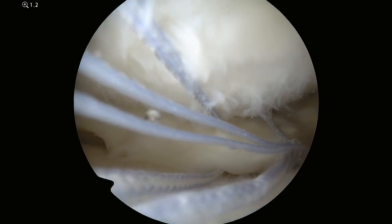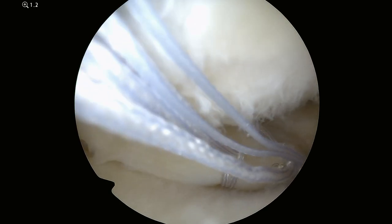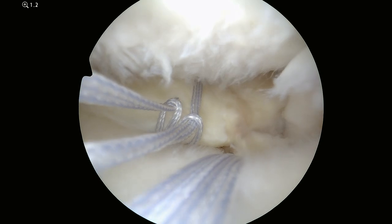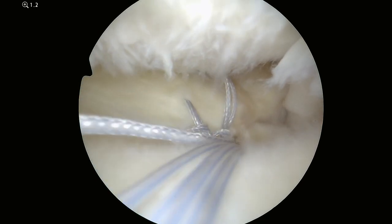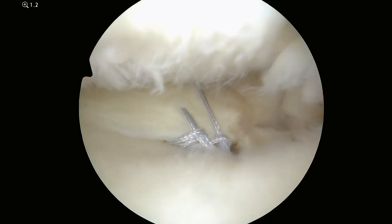Now I'll take the tails of the two stitches that I've already passed and feed them through the bone tunnel that was drilled prior to the video recording starting, and pulling it down. This will pull the back end of the meniscus and reattach it back to the bone, allowing it to adequately absorb shock while you're walking.